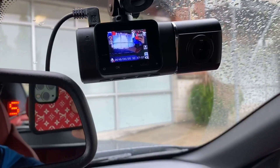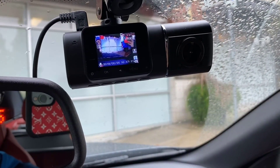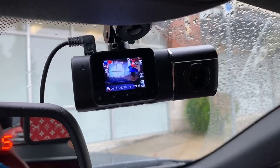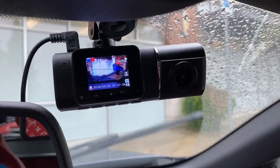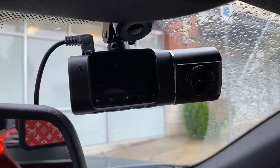It's got cool settings where you can set it to record in one-minute, three-minute, or five-minute increments for the little clips. So if you want to take them out later and look at them, you have that option. It's got a little SD card in there and it's just always recording.